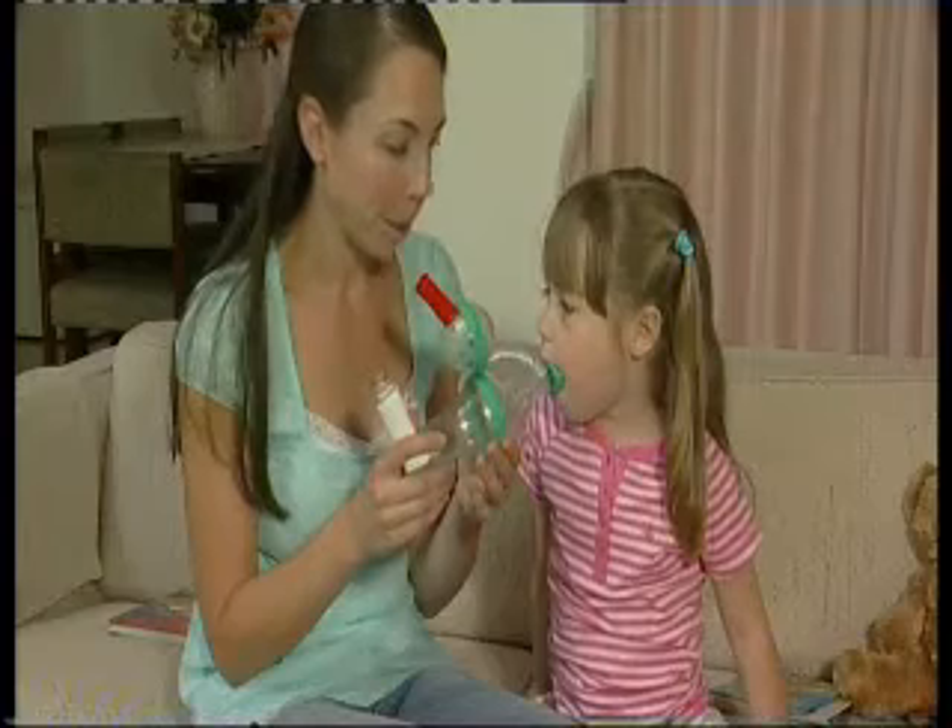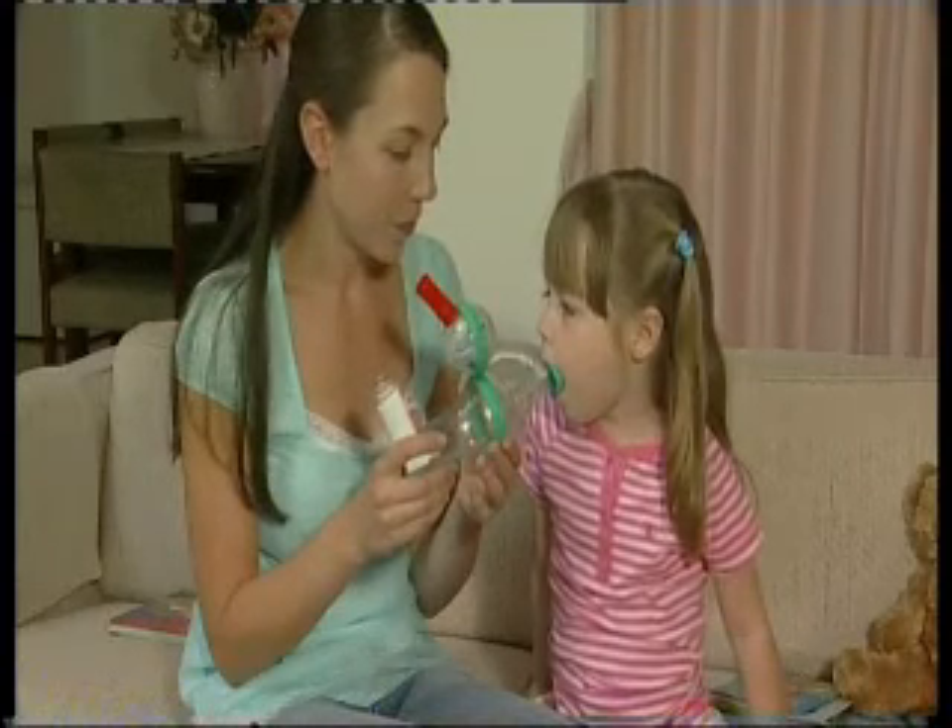You will see the green coloured valve in the Funhaler open and close, indicating inhalation and exhalation. When the child breathes out, the disc will spin and the whistle will sound.